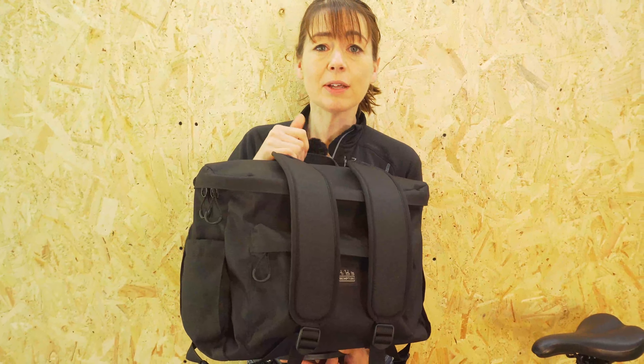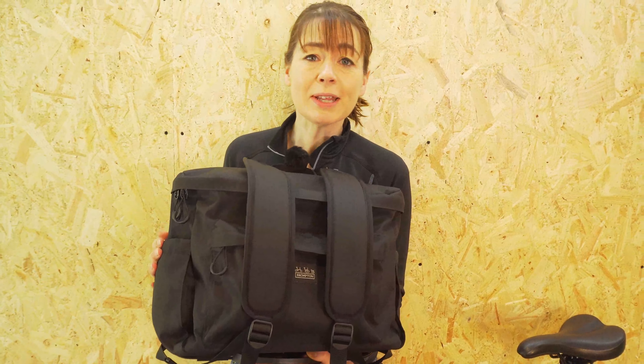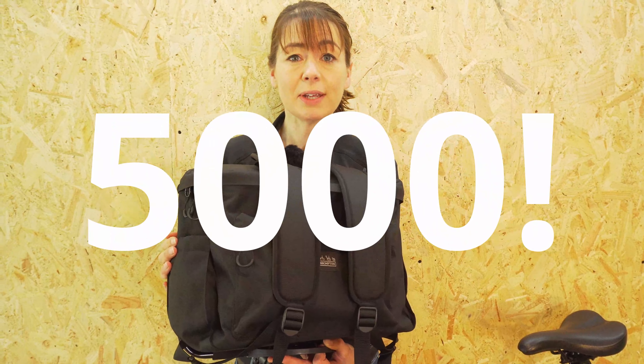If you like this video please let us know and give us a big thumbs up. If you want to see more of our videos please hit the bell button and subscribe — like just over 5,000 of you have already. Thank you.